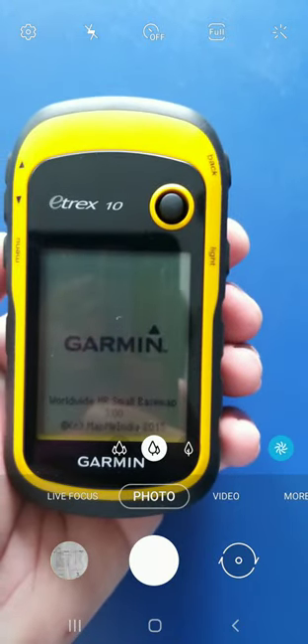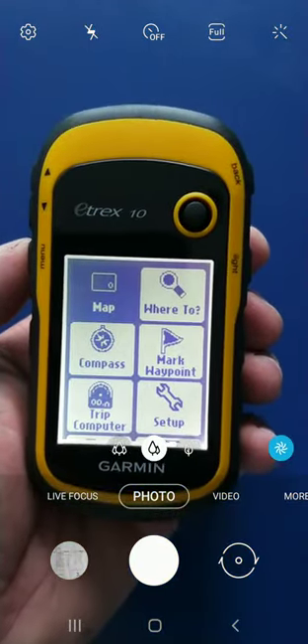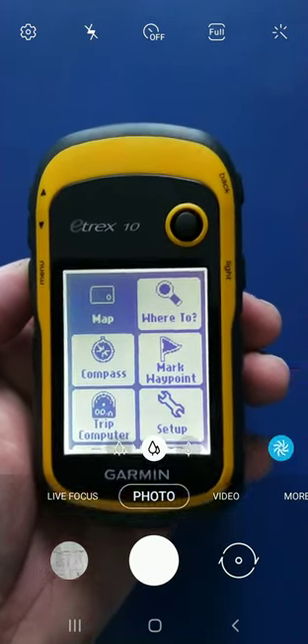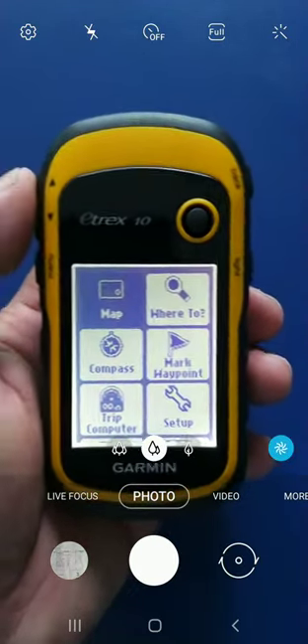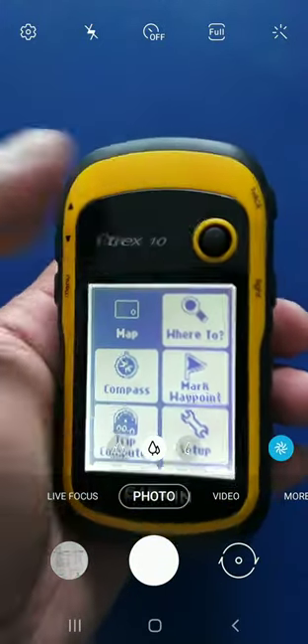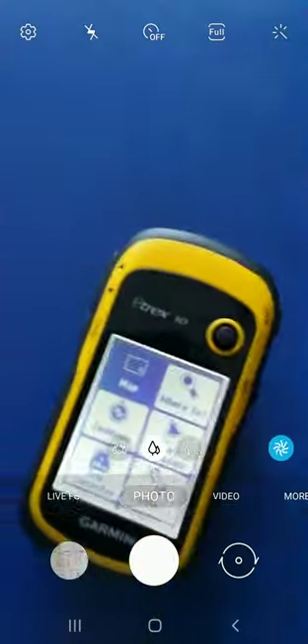The company name, logo, and other things are coming up. Then it will guide you to the icon page. These are the icon page. Now these are the up and down buttons over here, and this is the joystick.